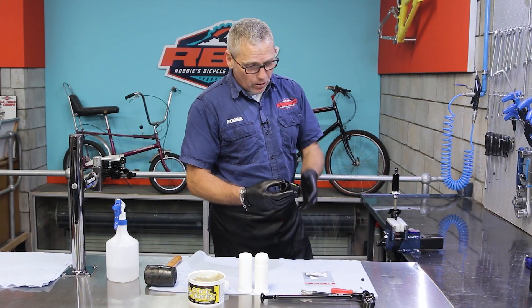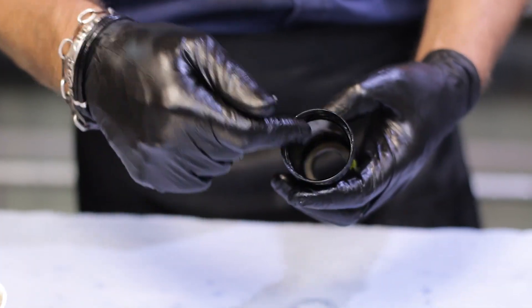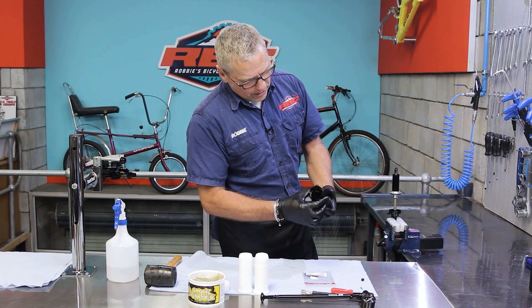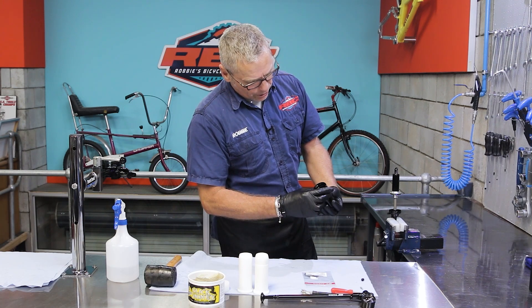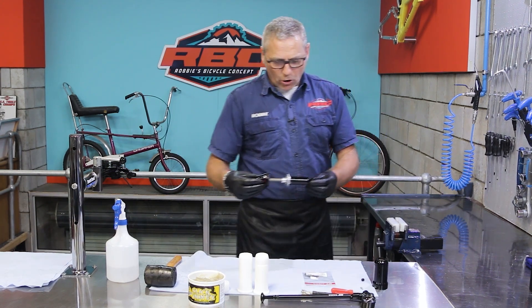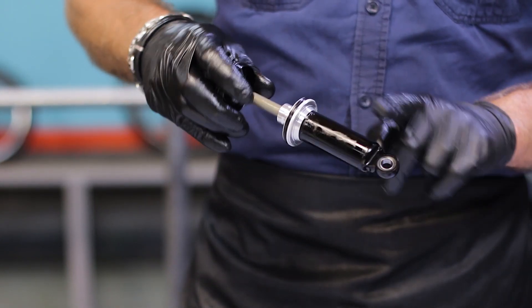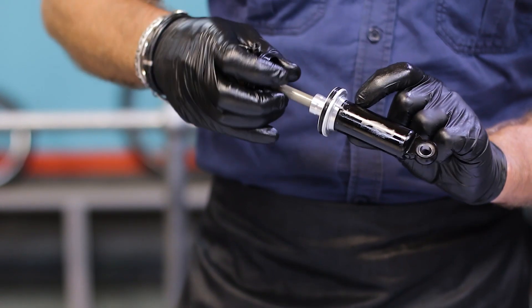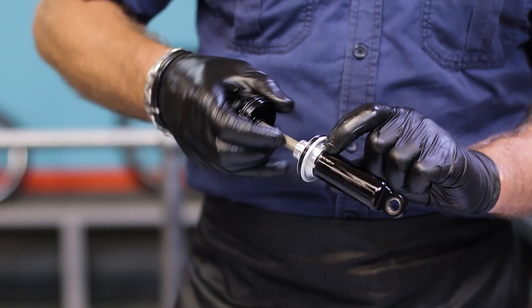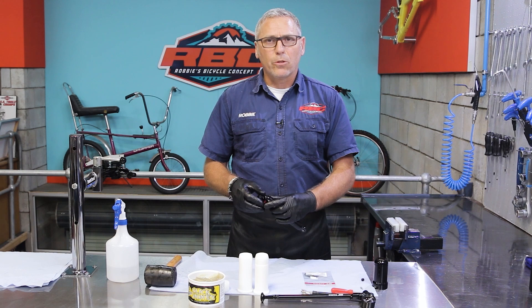I want to have a look at the inside here — I'm looking for burrs and scratches that will affect the air can from holding pressure. I also want to inspect the shaft. I'm also looking for burrs or scratches. Any small scratches here, if I can feel it with my nail, it's going to let air through.